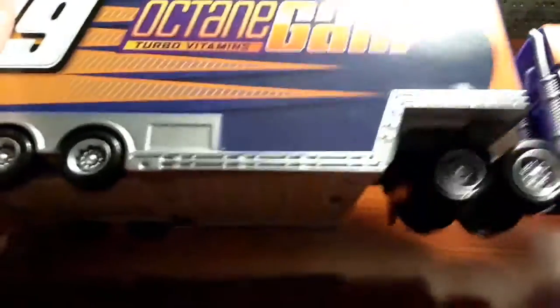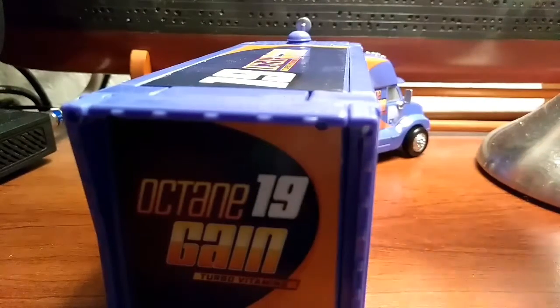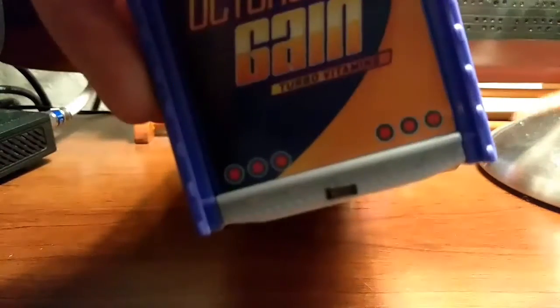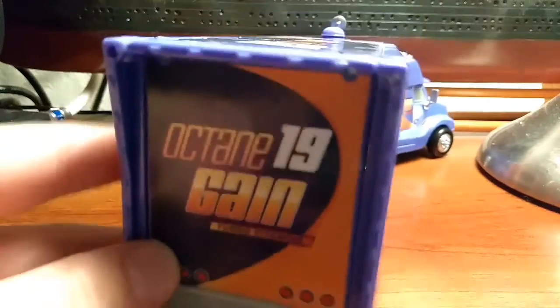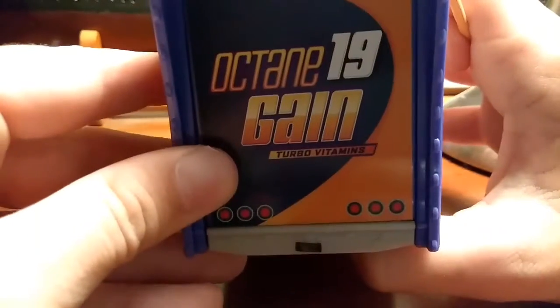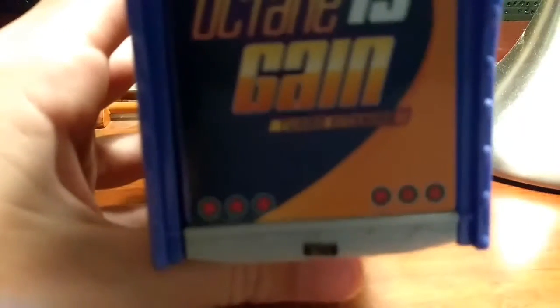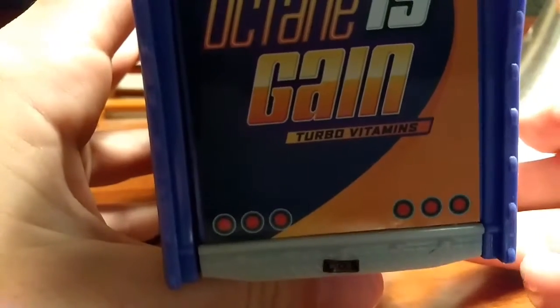They've got little tires — look at the size difference, pretty big. Towards the back it says Octane Gain Turbo Vitamins, and then the number 19. It's got this little orange thing right there and the taillights. The license plate reads OCT19 — OCT for Octane Gain, 19 for the number 19.